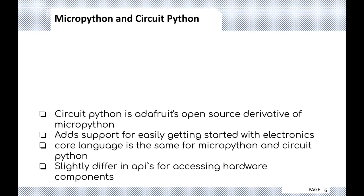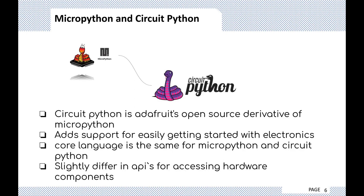If you do a Google search, you'll see MicroPython and CircuitPython being used interchangeably. CircuitPython is Adafruit's open-source derivative of MicroPython, used for educational purposes — it adds support for getting started with electronics. The core language of CircuitPython is the same as MicroPython; it slightly differs in APIs for accessing hardware components. Whatever you get in MicroPython, you get in CircuitPython, though Adafruit also has its own development boards that run CircuitPython.